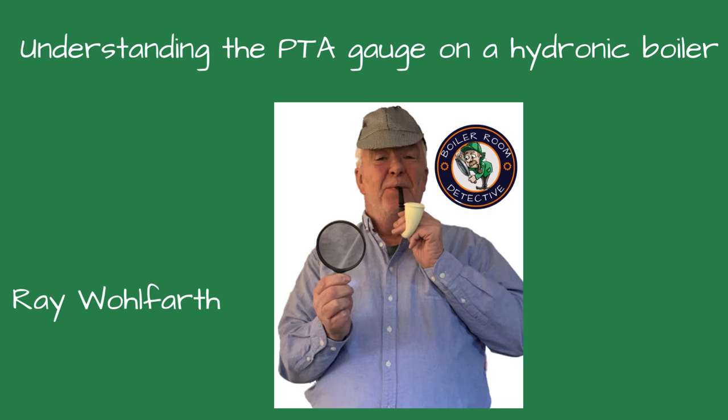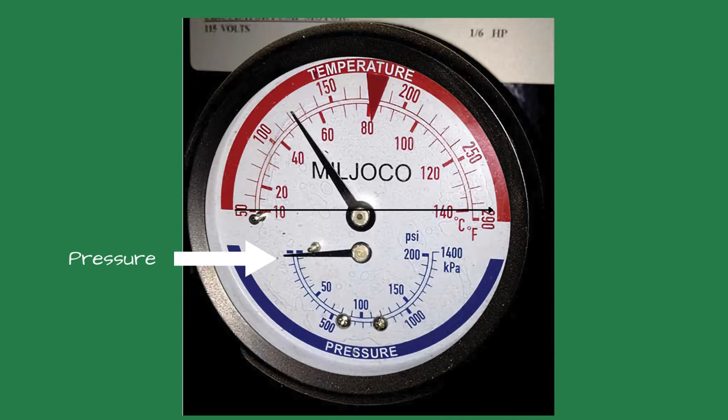Whether you're a seasoned professional or a newbie, I hope you learn something new from this video. One arrow on the gauge shows the pressure, and the other arrow shows the temperature inside the boiler.